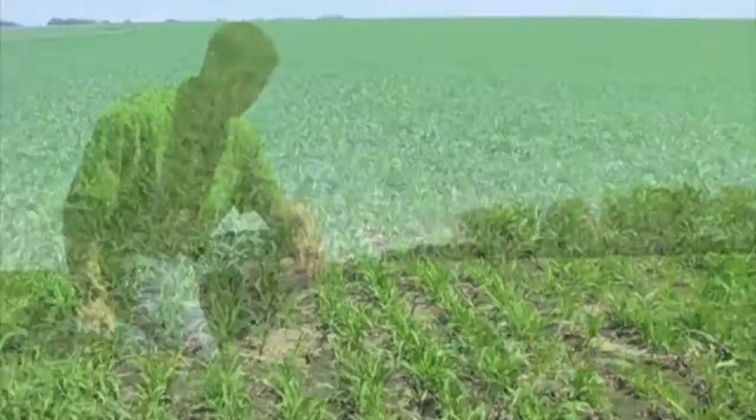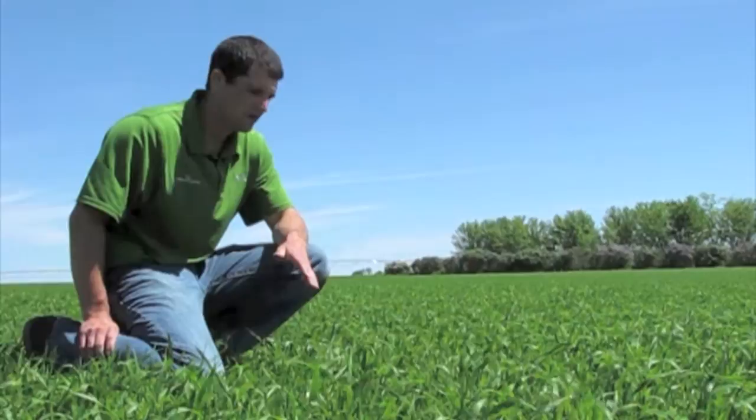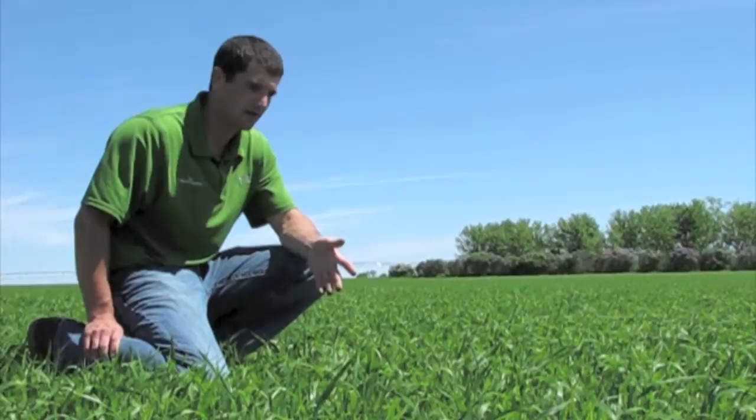Millborn sat down with the landowner and we knew his goal is to make as much high quality forage in as short a period of time as possible. And Italian ryegrass really fits that bill. It's a very high quality feed, which means it's extremely digestible and extremely high protein. And we're going to get three or four cuttings off this.